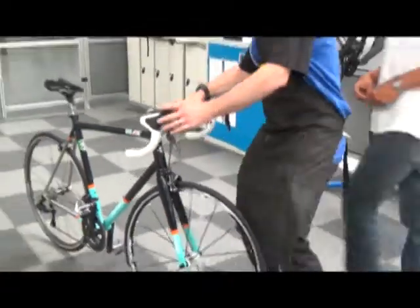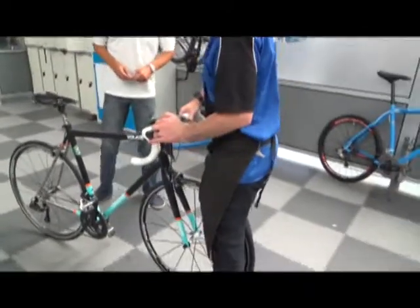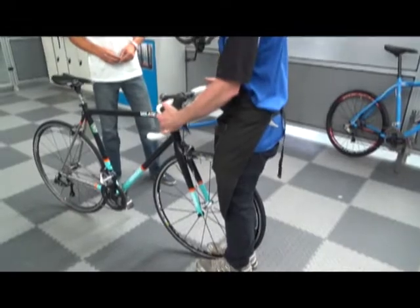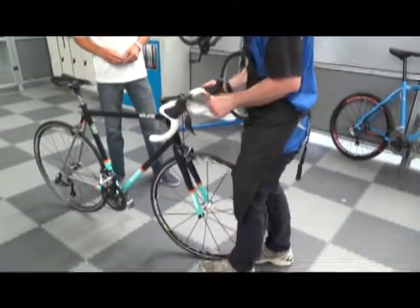Pop the front wheel between your legs — this will check the two bolts inside of your stem. You can see there, there's no movement, that's good. We don't want the stem to be loose.